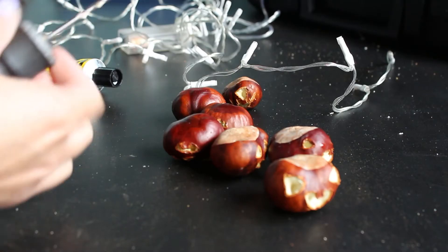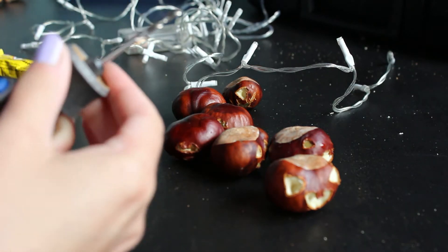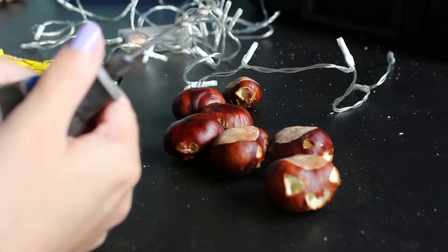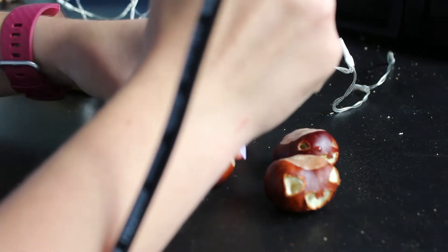But then I had the amazing idea to light them up! Everyone likes fairy lights, don't they? Anyway, I had some lying around for no reason whatsoever, so all I did was drill a hole in the top. And magically, the only drill bit that came with the dremel was the exact right size to fit in these little holes.